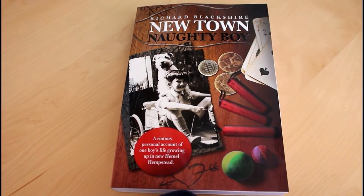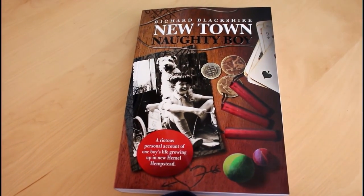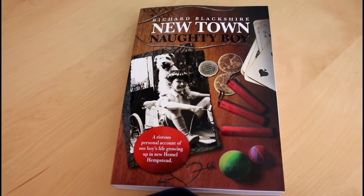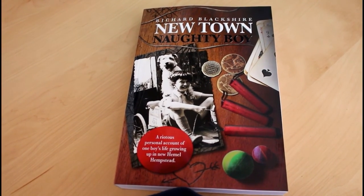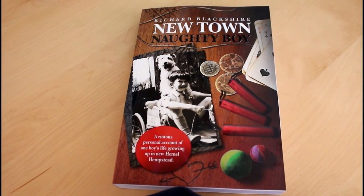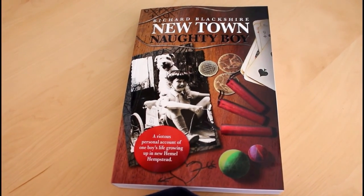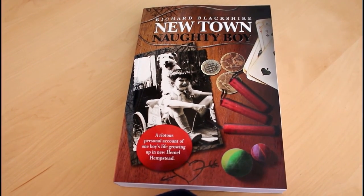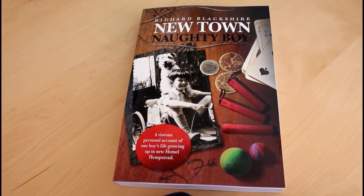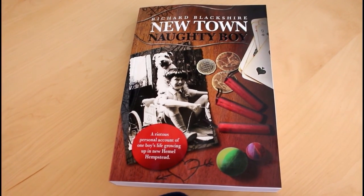If you've ever wondered where the name Newtown Naughty Boy comes from, I did write a book last year and quite recently I've had it republished with a nice new cover. It details my story growing up in the UK in a small town and all the things I got up to during the 50s, 60s and 70s. There are pictures, illustrations, a little bit of naughtiness, quite a bit of air gun shooting and shenanigans, and stuff that will make you laugh. You can order it from Amazon or get it on Kindle quite cheaply - please give it a go, it's a really good read.